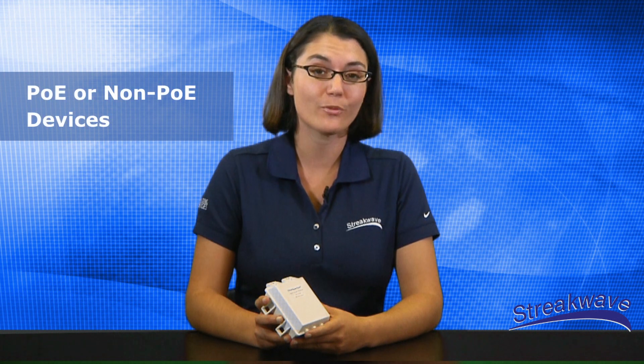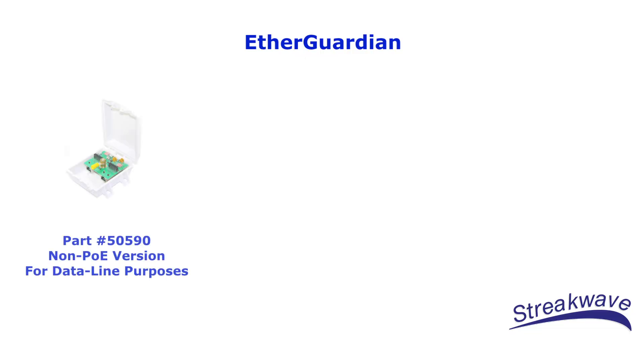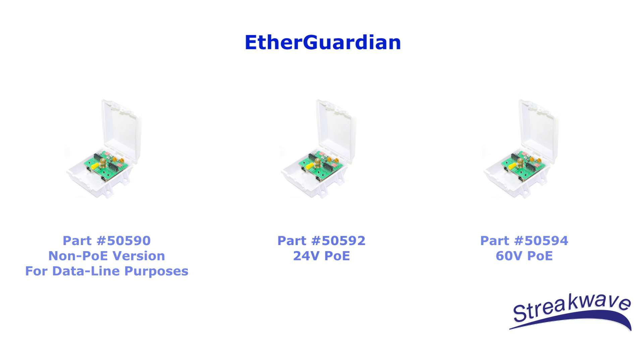EtherGuardian is available for both Power over Ethernet or PoE and non-PoE devices. There are currently three models available: a non-PoE version designed for data-line purposes only, and two PoE versions — 24V PoE and 60V PoE.